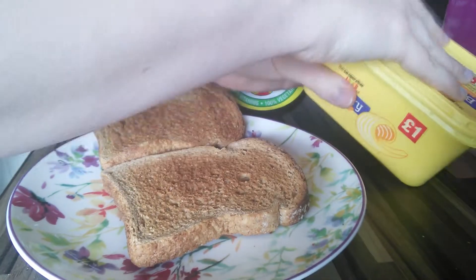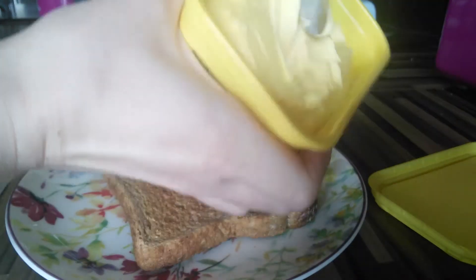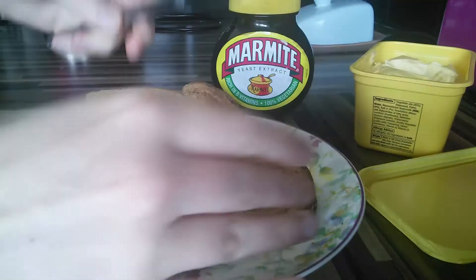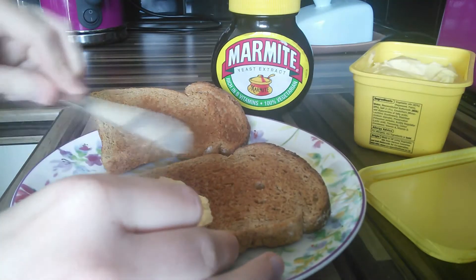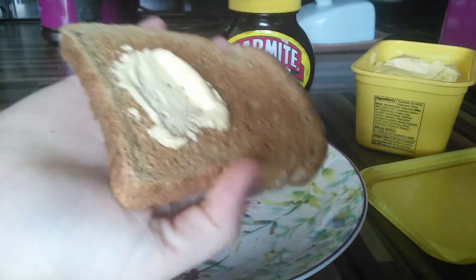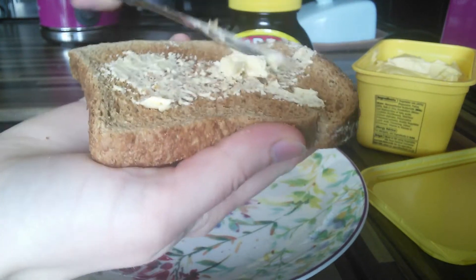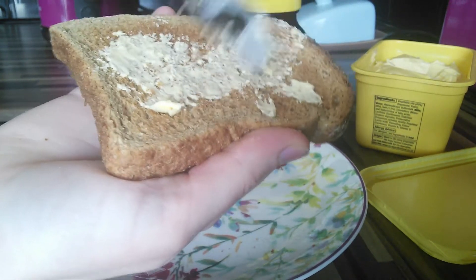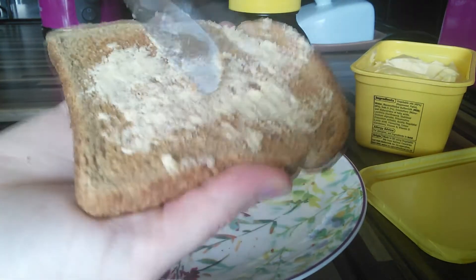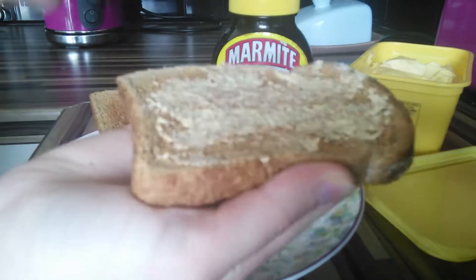First, get your butter, or your fake butter, or your sunflower spread or something to lubricate the incredibly toasted toast. Get a nice amount on there and then do an even coat. I don't actually do it evenly because I'm trying to do this while hunched over a camera. Not too much and not too much in one place — not like this.